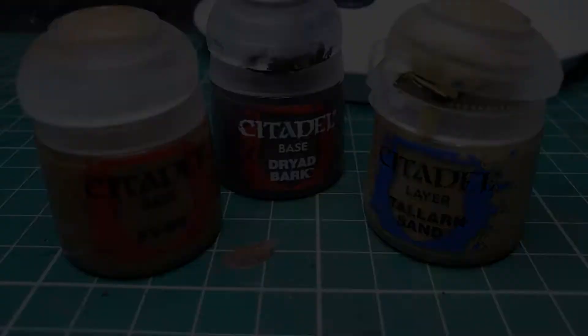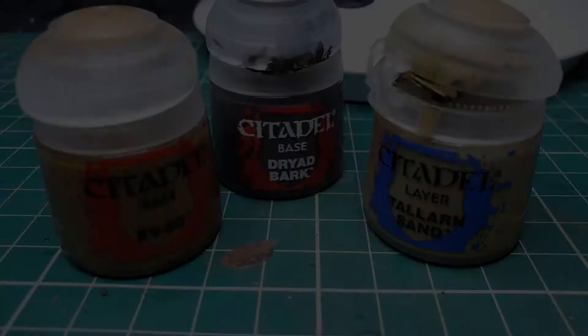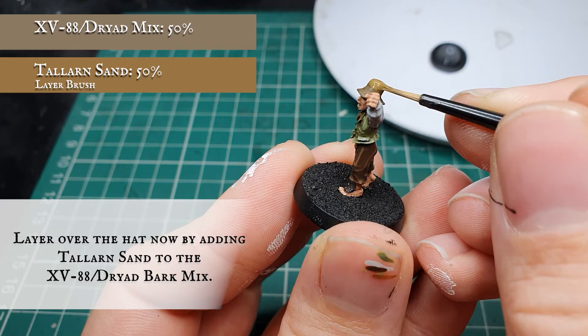Now we're going to use a mix of XV-88, Dryad Bark and Tallarn Sand and layer over the flower pot hat on the Hobbit's head. We can follow the main body and top of the hat for the bulk of the layer, leaving a small rim of Agrax Earthshade showing between the main body and the rim of the hat just to create a nice initial sense of depth.